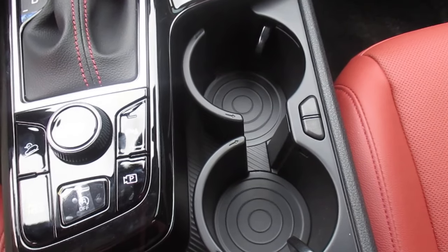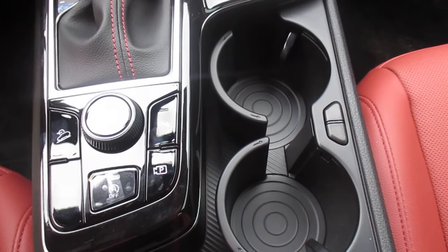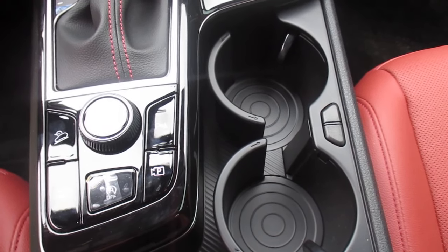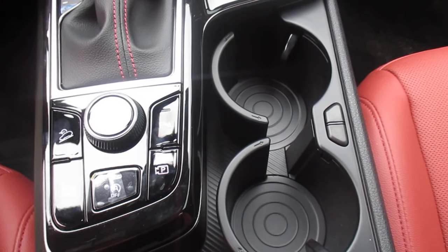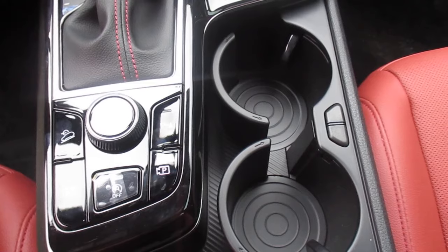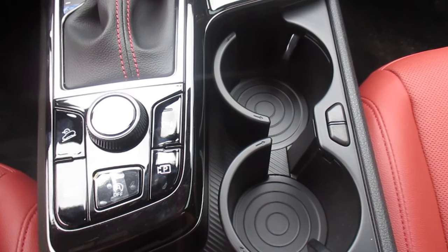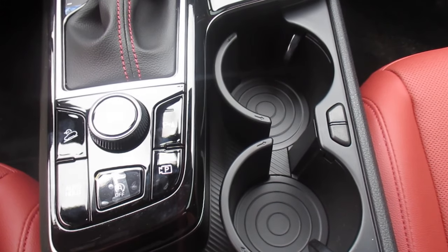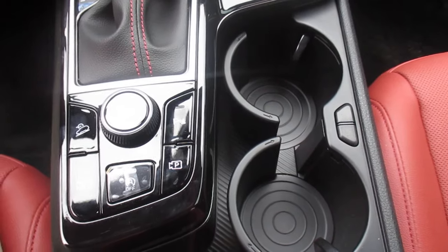If you'd like to test drive this vehicle, we are here every day of the week from 8:30 until 7 o'clock, and on Saturdays from 8:30 to 5. We are Superior Kia in Orangeburg, South Carolina — at the beginning of the Superior Auto Mile. Hope everyone has a great weekend and hope you learned something today. We look forward to seeing you soon, thank you!